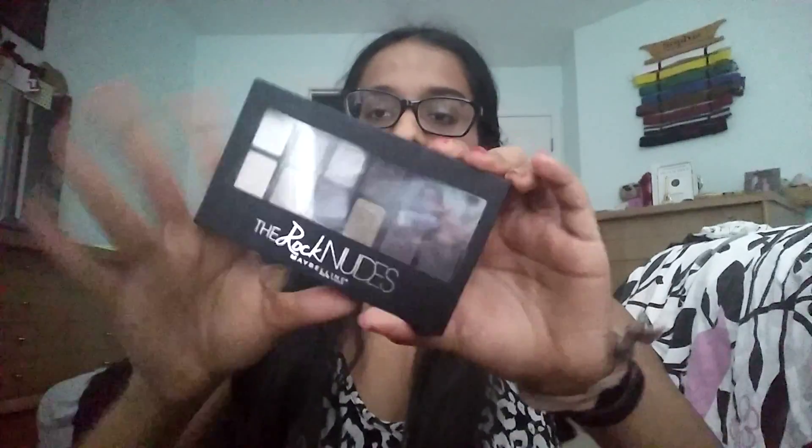Hey guys, so today is going to be a tutorial using the Maybelline Rock Maids palette. Here it is.